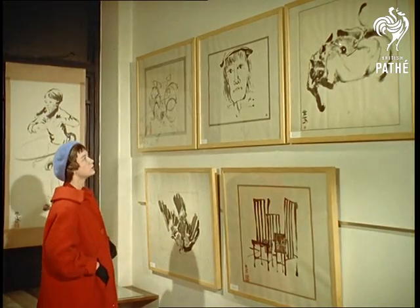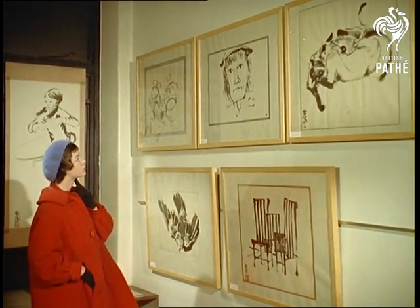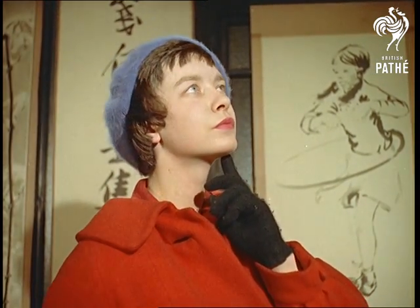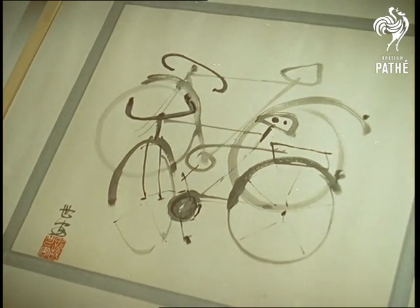Although completely lacking in colour, which most of us have been taught to accept as an essential quality in art, the pictures are refreshingly attractive to Western eyes. Something certainly different is this pair of amorous bicycles — inanimate objects in the guise of living things.